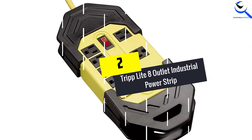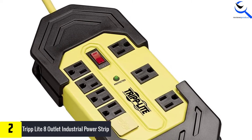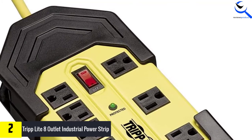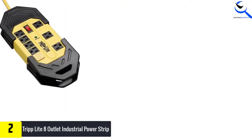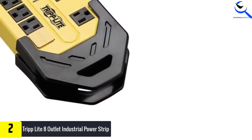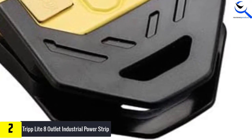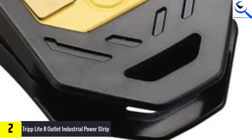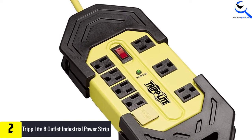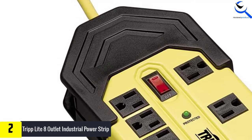At number 2, we have the Tripp Lite 8-Outlet Industrial Power Strip. The perfect garage surge protector power strip is the Tripp Lite heavy duty power strip. The unit features 8 outlets, among which are 2 wide-spaced power outlets designed for use with bulky transformer plugs. Besides that, there is an extra-long 25-foot power cord. The cord ensures a greater reach, making it suitable for powering devices situated at a distance from the wall's AC power outlet. You can expect the power strip to protect connected equipment against damage, thanks to the 3900-joule rating that protects electronics against damaging surges.